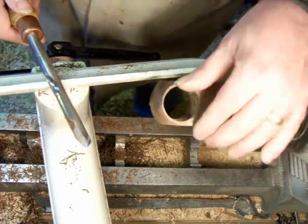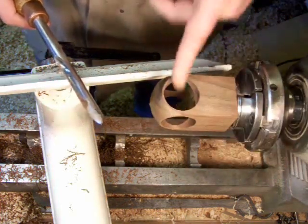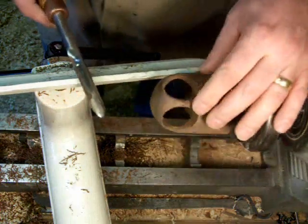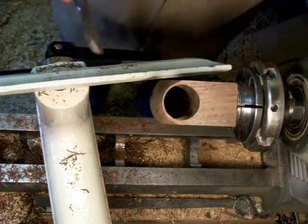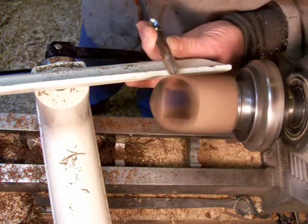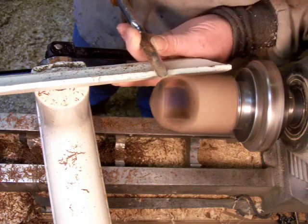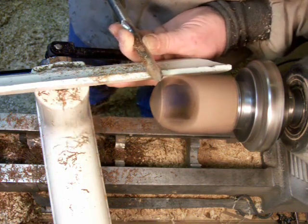I'm down to about a sixteenth of flat there. I haven't really done much at the equator of the hole there, but I'll get to it. I don't want to take any more out of there than I have to at this point. Still looking pretty good on the cut surface.